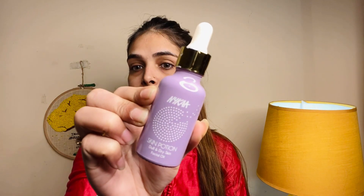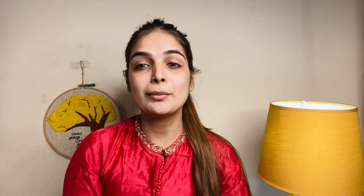First, I will apply Nykaa Facial Oil because my skin is very dry and I need to prep with a facial oil before starting makeup.